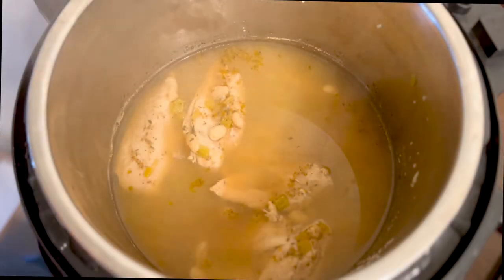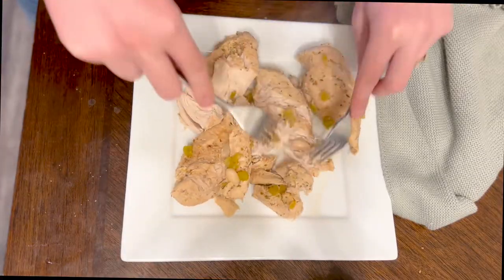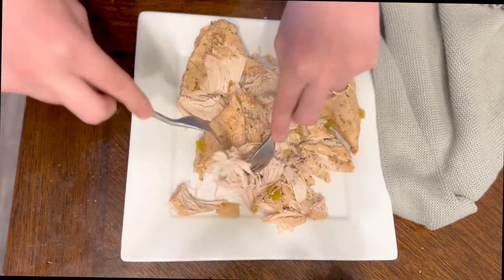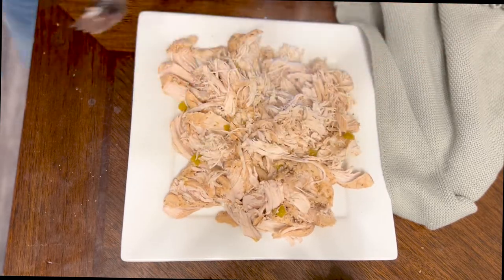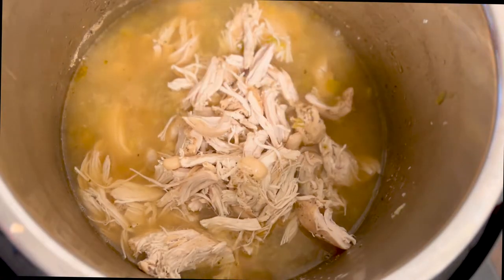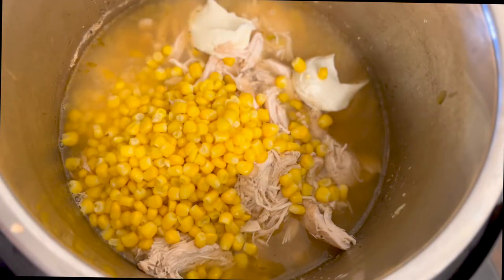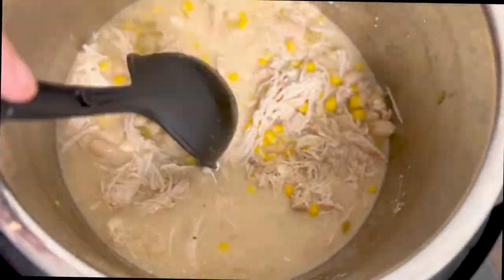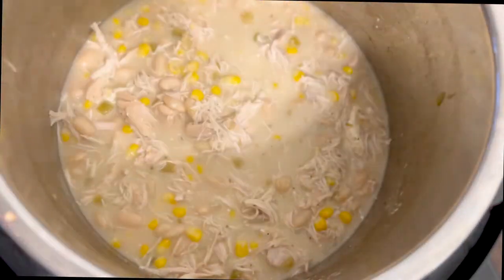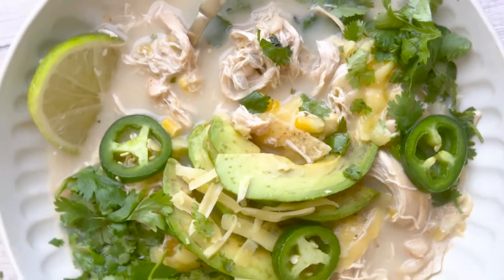Once the soup has fully cooked, pull the chicken out and shred it. Add the chicken back into the pot along with two cups of corn and three to four tablespoons of cream cheese. For the toppings, I use crumbled tortilla chips, shredded Monterey Jack cheese, sliced avocado, and jalapeños.